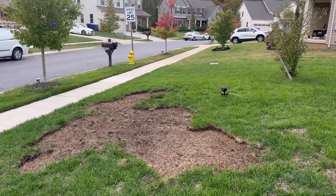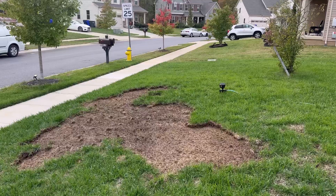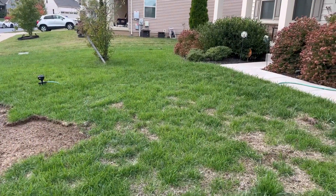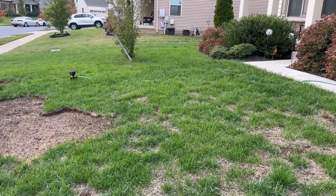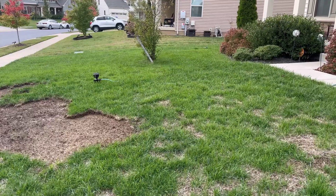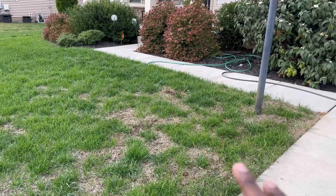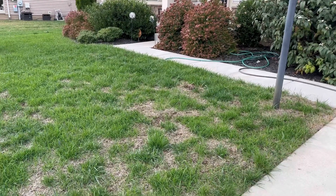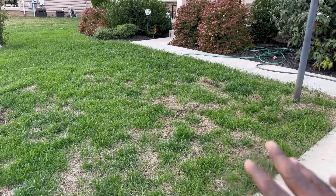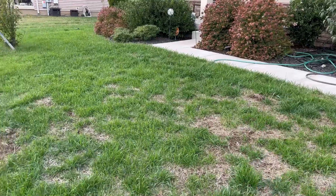I'm also going to put down some tenacity to stop weeds from growing in this particular area. But overall, after adding the pre-germination seed, everything is looking great. This area as well I'll have to reseed — we had heavy rain and I'm thinking we might have washed out seed in this area. So I'm going to reseed this area as well. And let's go through the back.